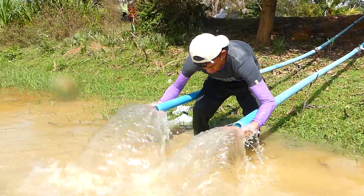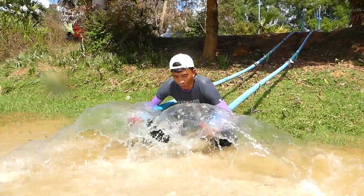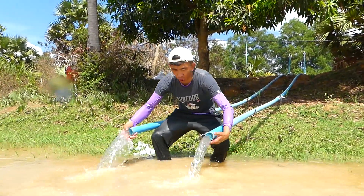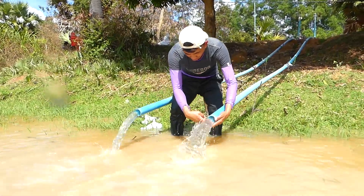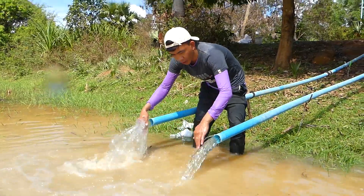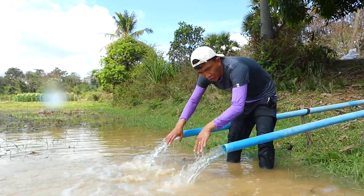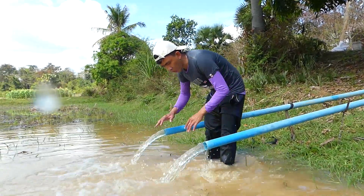You can see the strong water here — so strong! You can see the pipe is fully flowing, no space here. But all of you have to remember: the siphon system and the automatic water pump are not the same.